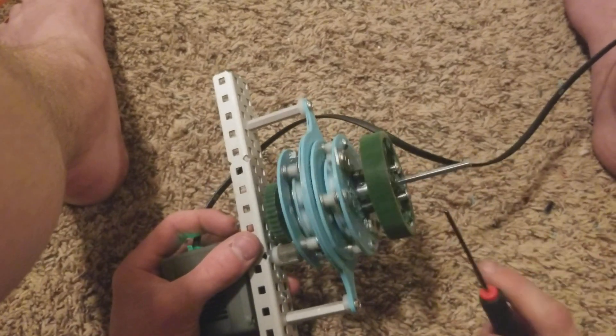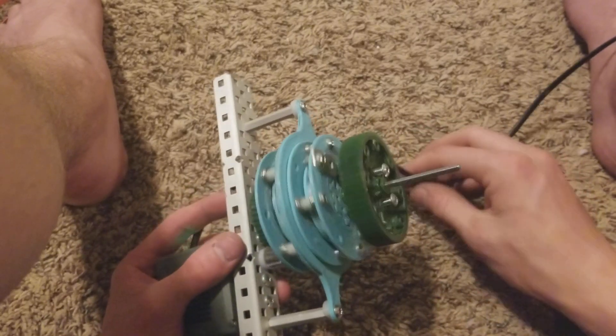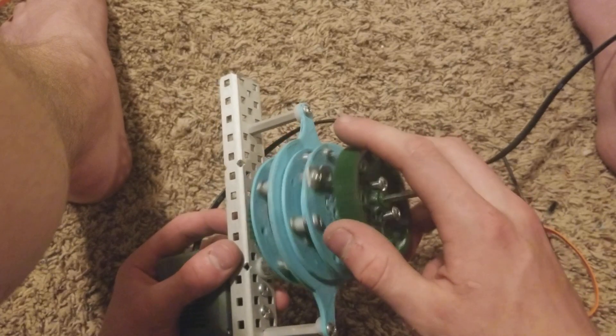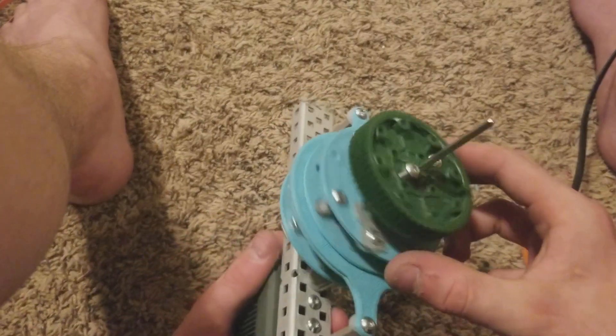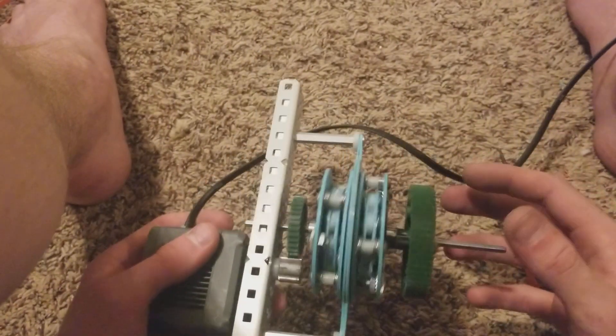Hey, it's Santi Cherub from the Vex Forum, and today I want to show you possibly the most advanced transmission ever made in Vex. This is a 3-speed planetary transmission with almost entirely custom gears on the inside that are going to be made from laser-cut Lexan. Right now they're just 3D printed parts, but it'll improve in the future.